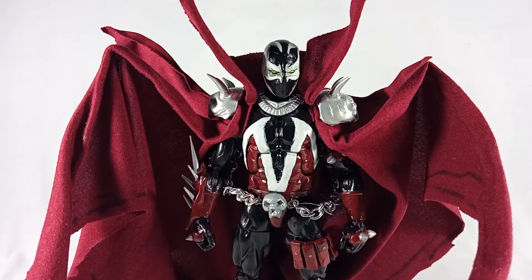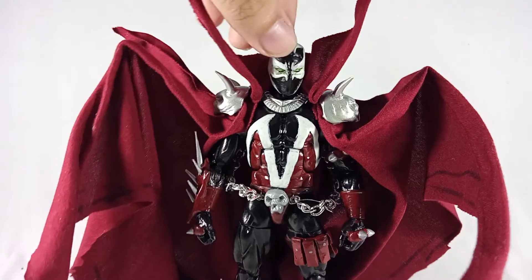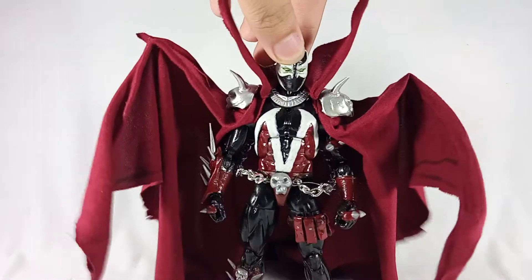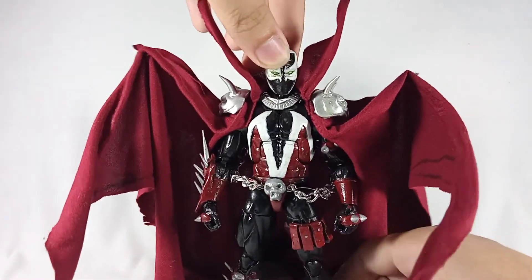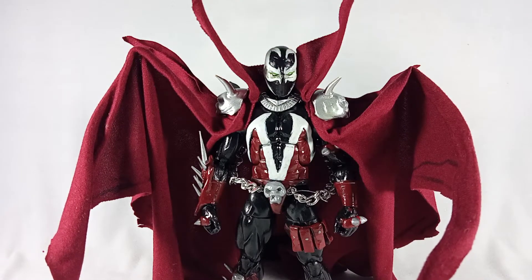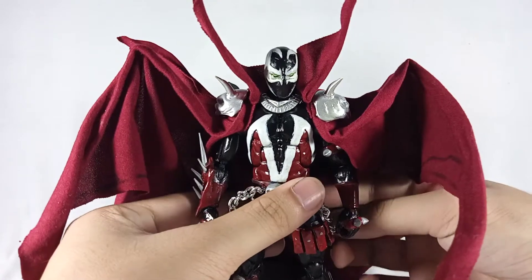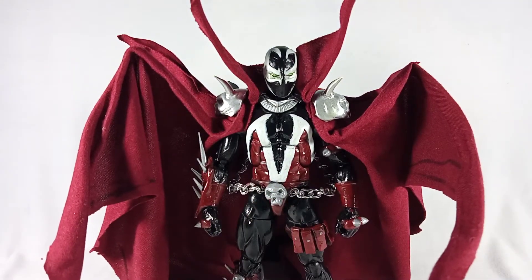What's up guys, it's Calvin here and today I'm here to show you my newest custom: the Marvel Legends Spawn figure. As you can see, it's based on a Marvel Legends body, specifically the Malekith from the Cull Obsidian wave.